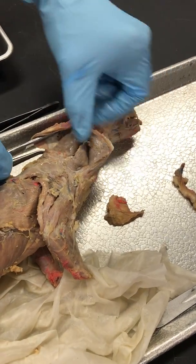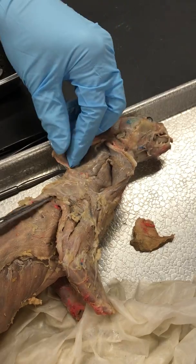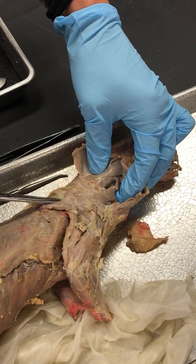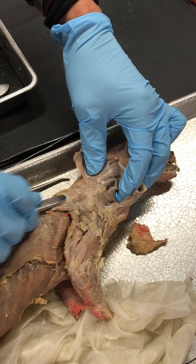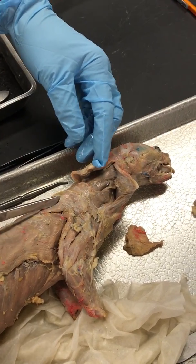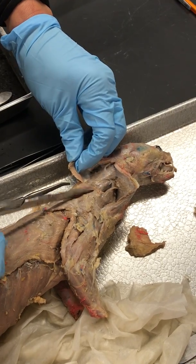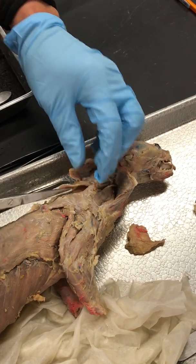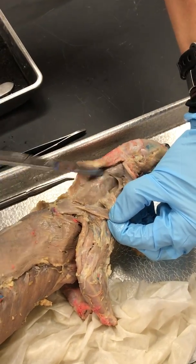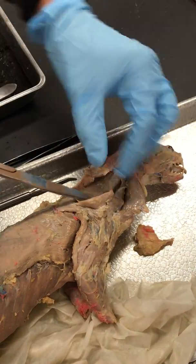The other muscle you have to know is Levator Scapulae. In order to see Levator Scapulae we have to go up under this muscle right here. This is Cervical Trapezius and it's almost right on top of his shoulder. So if I cut that one and fold it back, now I can see Levator Scapulae.